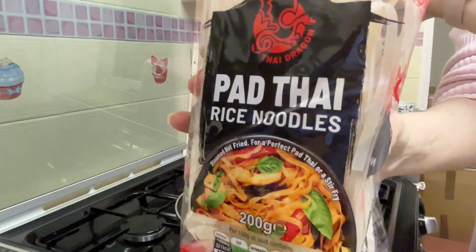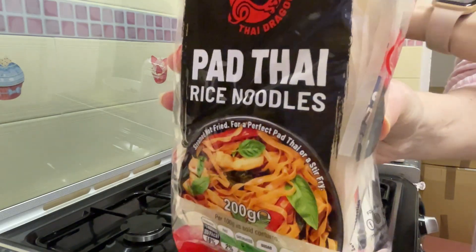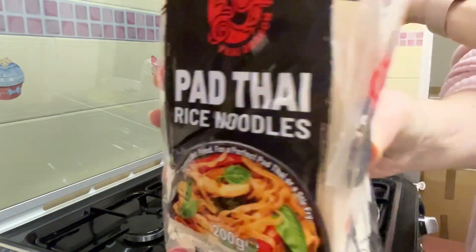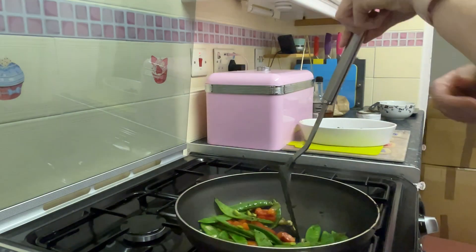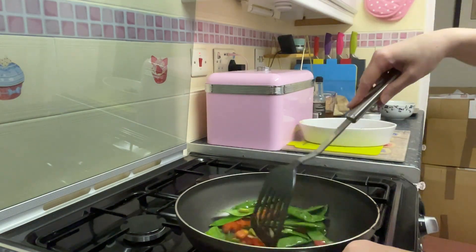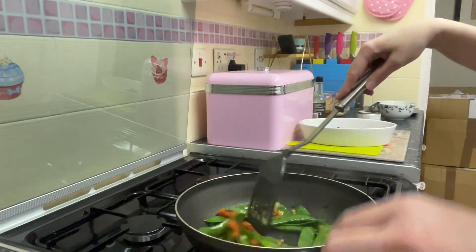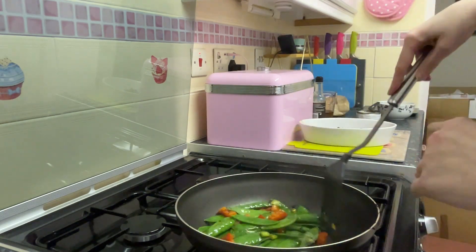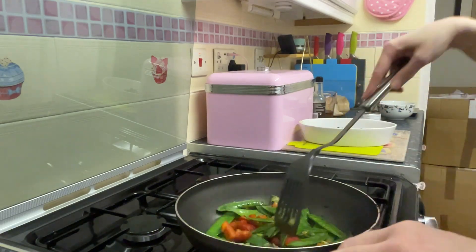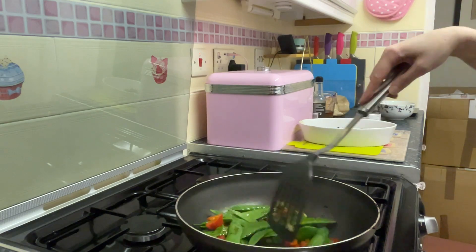These are the noodles we'll be having — you just add one nest per person to boiling water. It's very hard to hold a packet of noodles still while also trying to stir fry veg. In a minute I'm going to be adding the water chestnuts, the beef, and the sauce, and leaving it to simmer. I also need to cook the noodles.